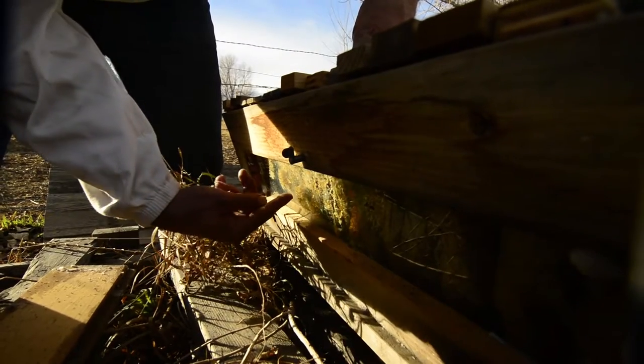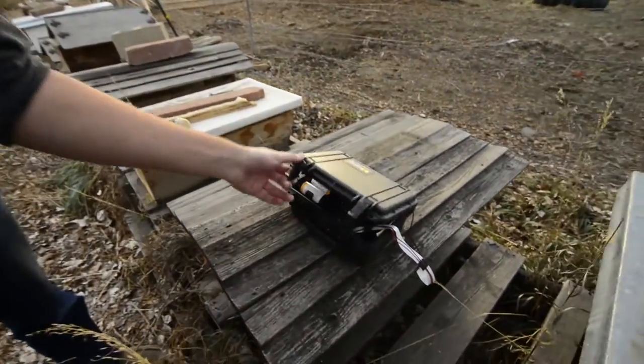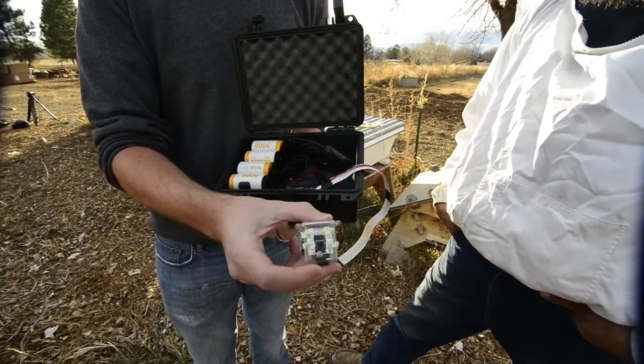If you're a beekeeper and would like to join us, we'll send you a free field data logger. It has an infrared camera and a high-quality microphone that can be non-invasively installed in your hive.